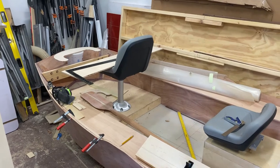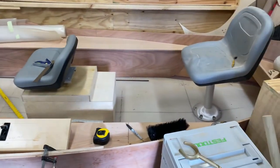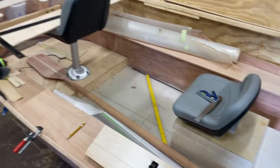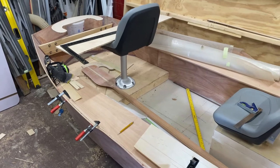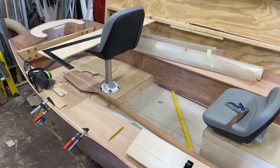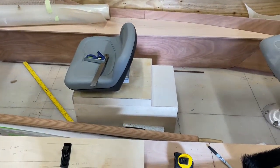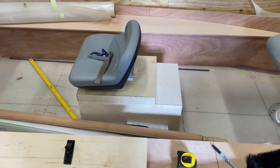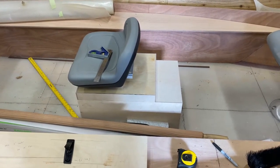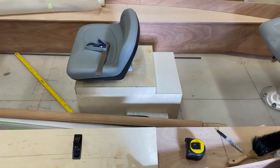We left off in the last part of the build in the fall with the current state of the boat. We had just finished up working on these side storage areas and working on the top part of them. I've built a mock-up of the rower seat base, and we'll go over the construction of that in another part of the build. But that's just a mock-up of the rough shape and size of it.